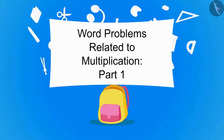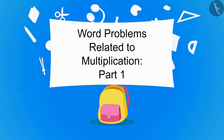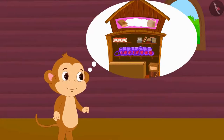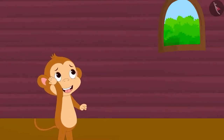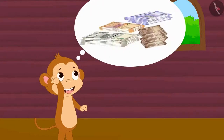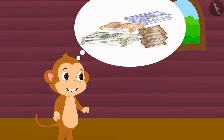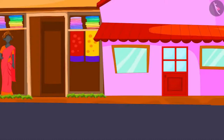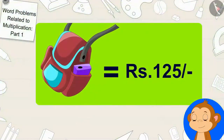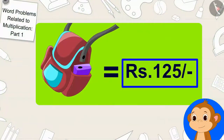In this video we will learn to solve word problems related to multiplication. Babban has to start a new shop to sell school items. Babban thought he would go to the city and buy more items to earn good profit by buying them at a lower price. Babban reached the city to buy some items. First, Babban went to buy 238 bags. The cost of each bag is 125 rupees.